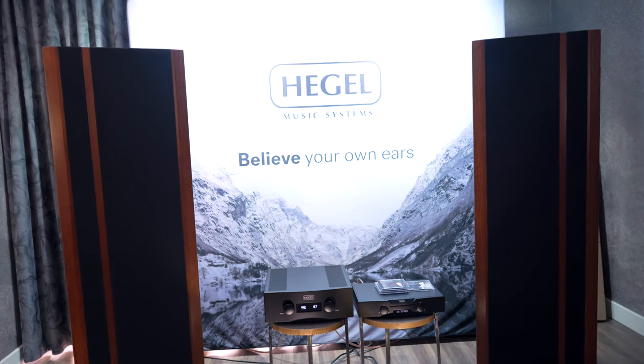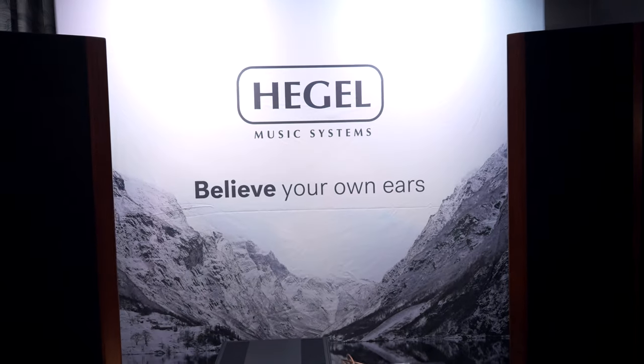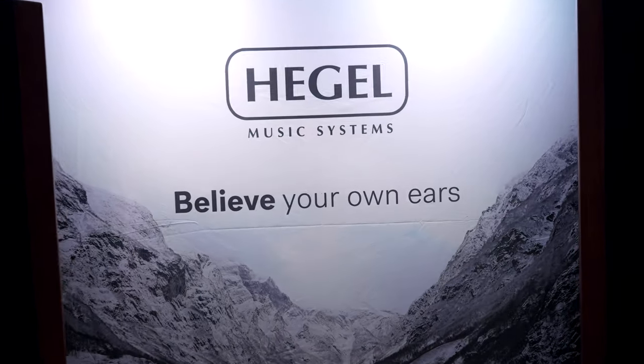You can't just take an ESS chip and throw it in and expect amazing results. As Anders understands it from a sales perspective, an ESS chip is an easy way to make a reasonably good DAC, but it demands a whole lot more work to make a phenomenal one.